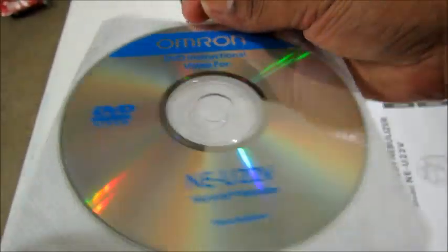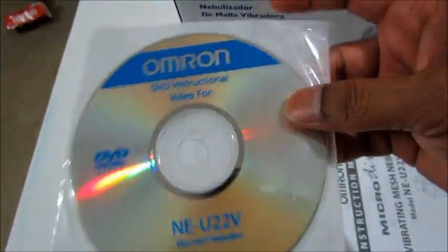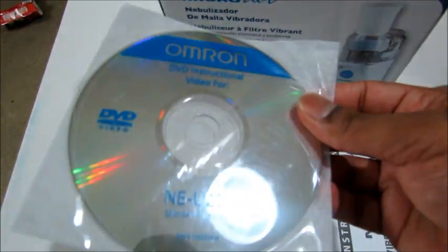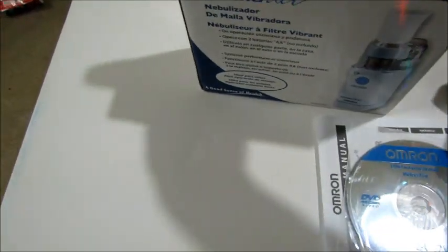They also give a DVD instruction video. So those who are not interested in reading the manual can just watch the DVD — that's a very good addition. Let's see what else is inside.